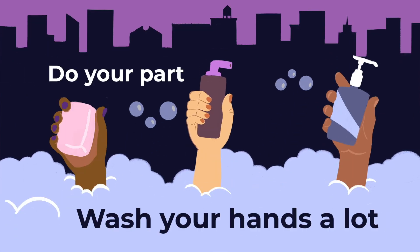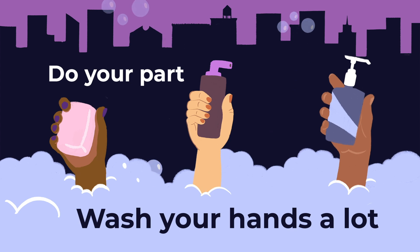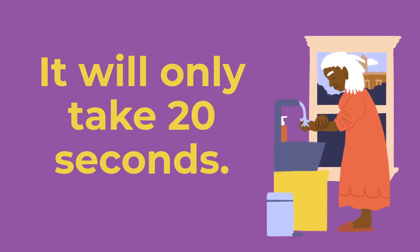We all know washing our hands helps stop the spread of coronavirus, but did you know many of us don't wash our hands the right way? Doing it right is simple and effective, and it only takes 20 seconds. Here's how.